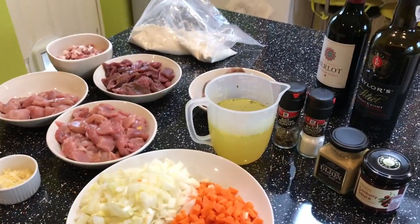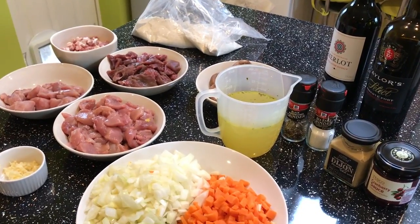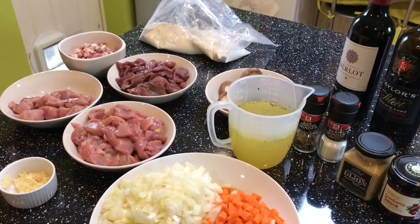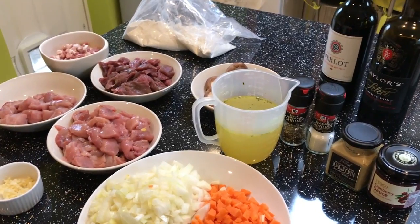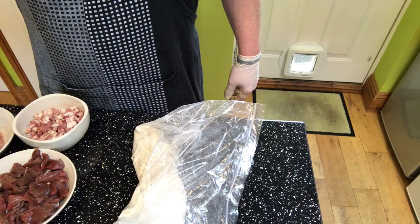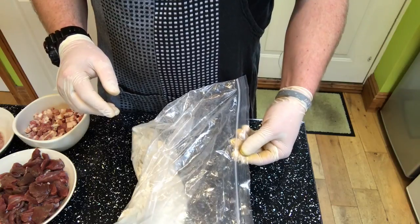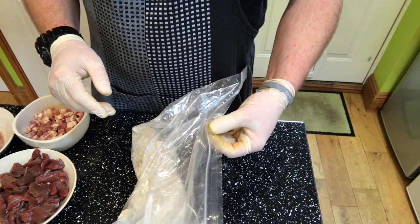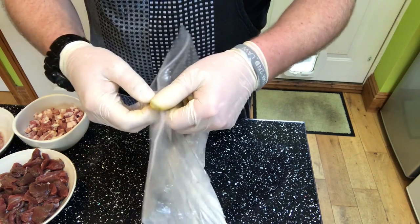First, we're going to flour the meat, then seal the pancetta and meat off — not cook it all the way through, just seal it. Then we'll cook some more ingredients and add the meat back later. Sorry about the audio, I'm trying to get it sorted — it doesn't help that it's blowing a gale outside.